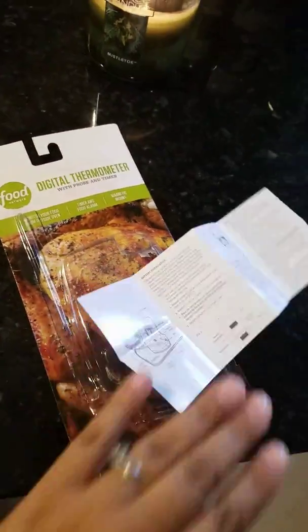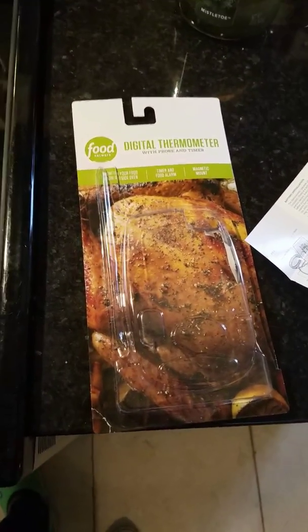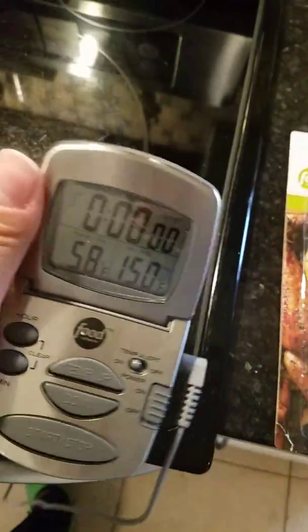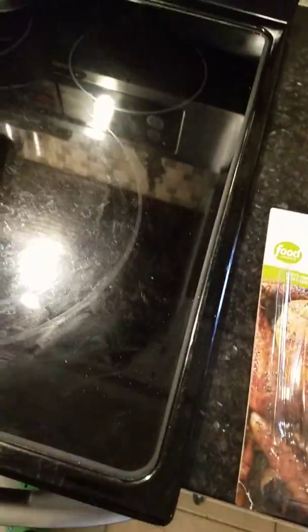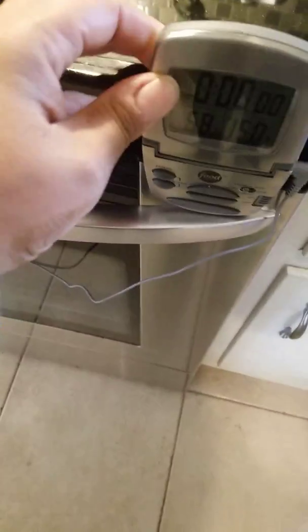I have to hurry up and do this. I just got this digital thermometer — this is my first time actually using it. I have thermometers, but a digital thermometer, this kind is so cool. It's the kind that you time and kind of stick to — it's like magnetized — you stick it to your oven.